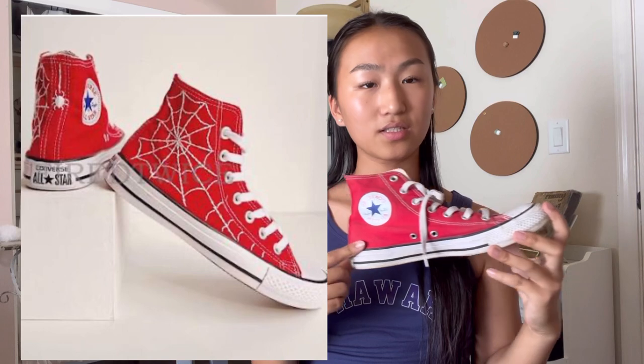Hello! Today I'm going to be transforming my red Converse into something better. This is the inspo. I got these Converse about a year ago and I haven't really worn them too much because they just don't go with everything, so I wanted to transform these into something really cool - something I actually want to wear. When I found this inspo I was like, yes.